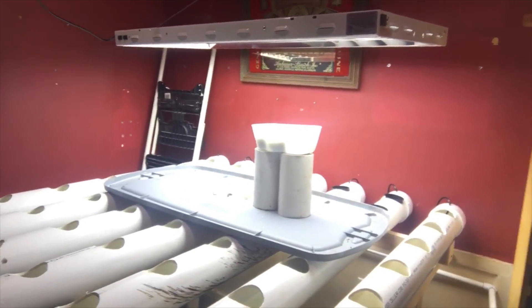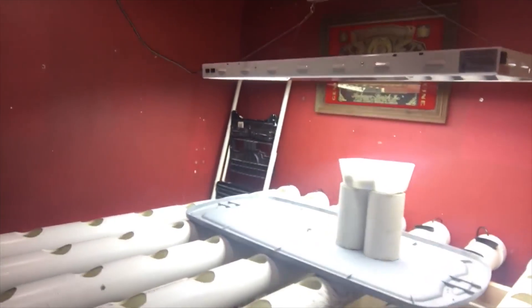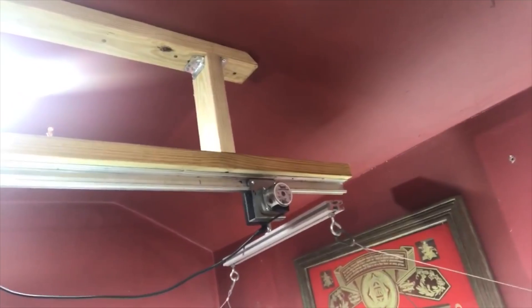I'm indoors in northern Illinois, so I need to provide my own lighting. I went out and bought a T5, and also a rail that the T5 will slide back and forth on to cover all of my NFT system. This is a really good idea — this is how you conserve space and cut down your cost. Instead of having a bunch of lights, you have it on a rail that slides across and distributes the light spectrum evenly across each of the plants.